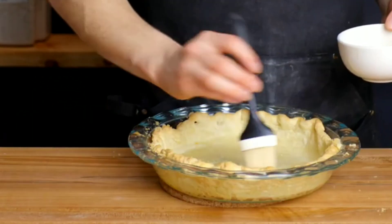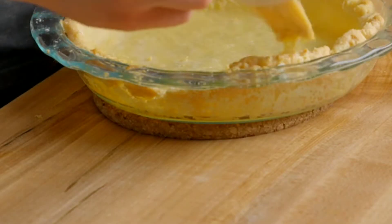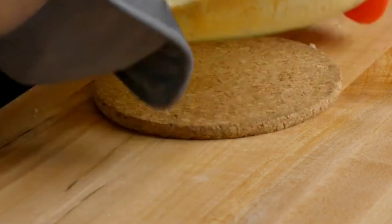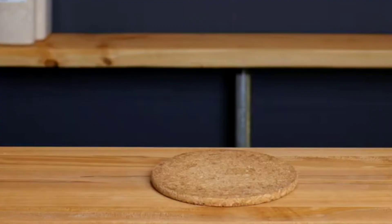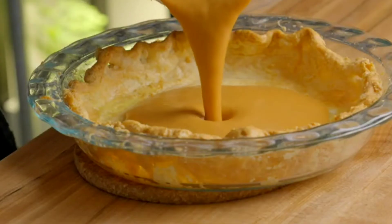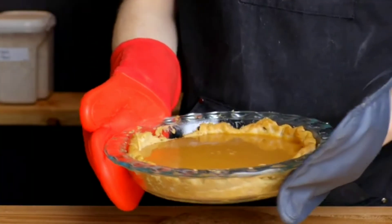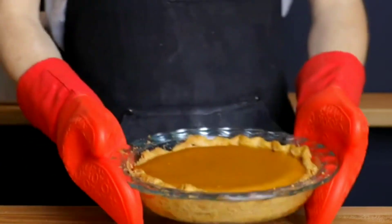Take out the crust and do an egg wash on it so it's more crumbly and gets more color. Bake it once more for about 10 to 15 minutes until golden brown. After that, fill the pumpkin pie with the mixture and bake at 180 degrees for 40 minutes.